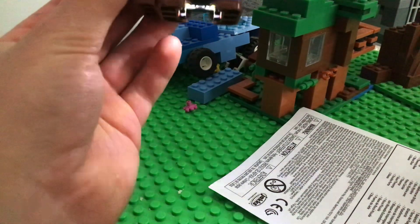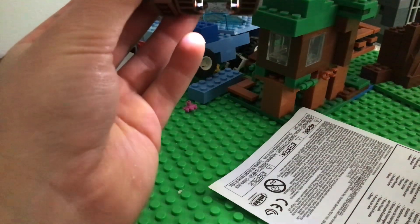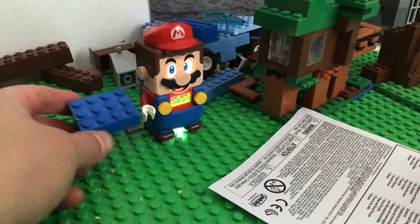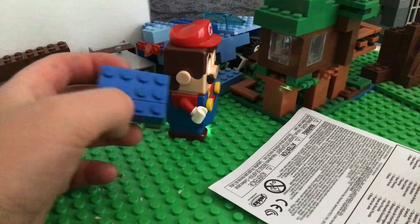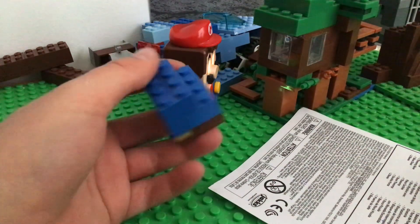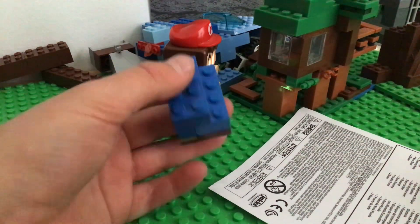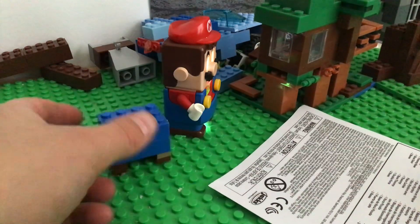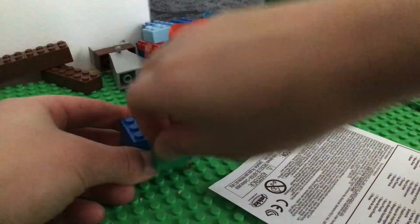Here's your leg. Take another one. I forgot how to do it for a second. Do it like that. Now do it again, back here. Now you've got Luigi. Luigi's part right there.